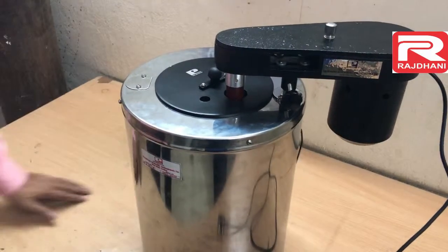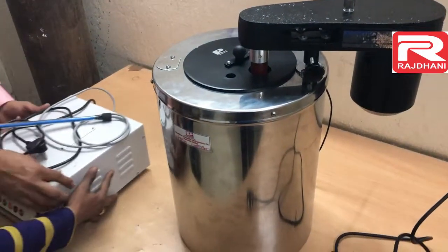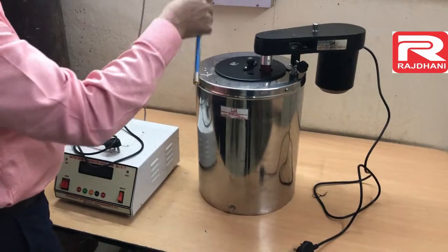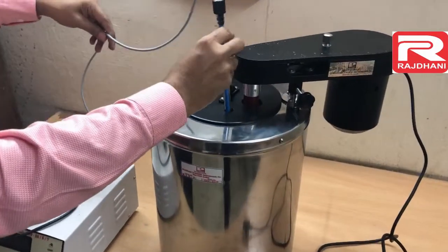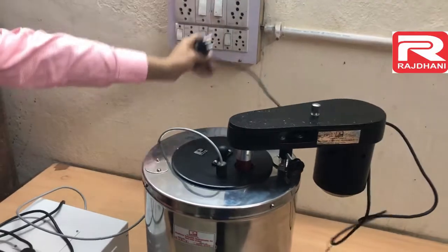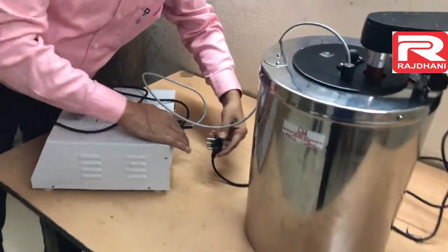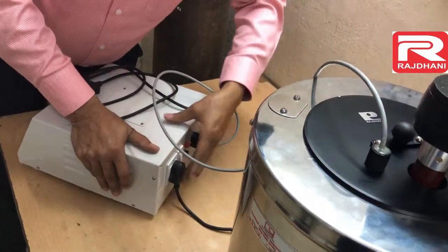Now we will bring the electronic unit. This is the electronic unit. This is the sensor of the electronic unit — a digital temperature indicator. This hole is for this sensor, like this. And this is the stirrer connection. The power cable is given at the back side of the main unit, and this is the switch for the stirrer.